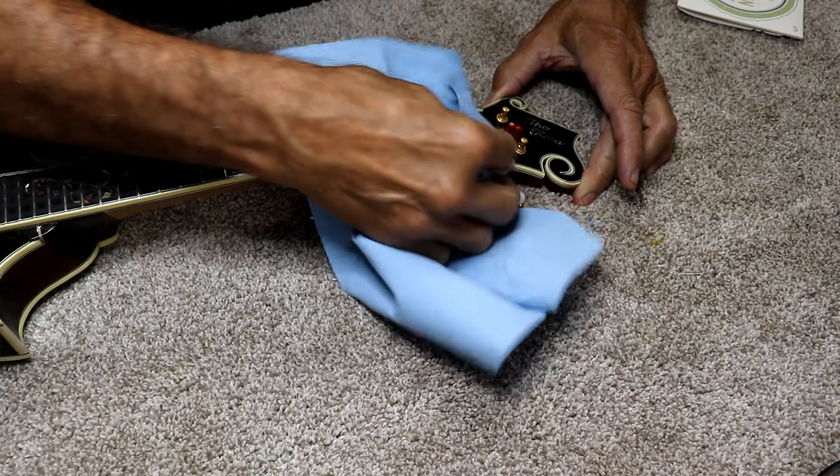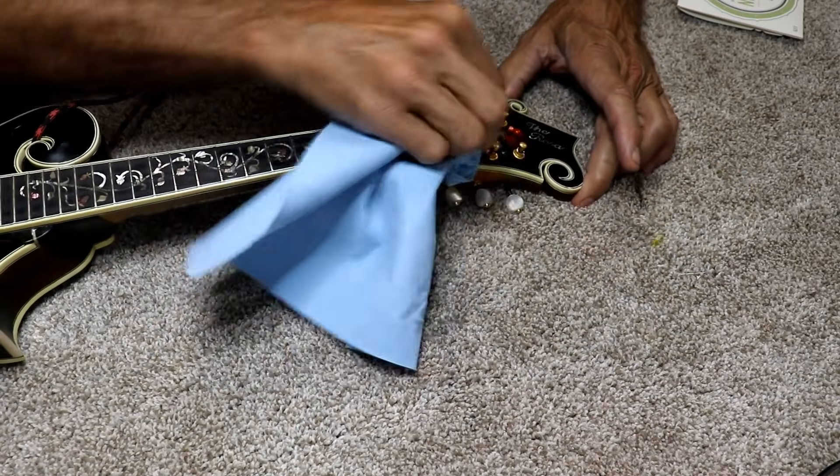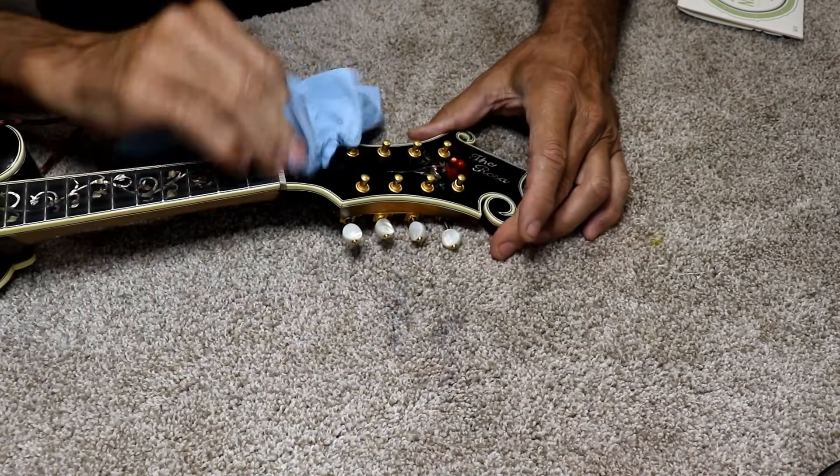You can oil it, you can wax it, you can do all that if you want to. That's going to be outside the scope of this video, but I do want to just wipe it off because it is pretty dusty.